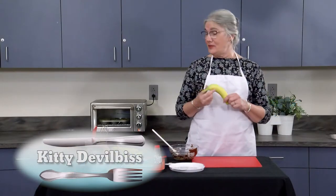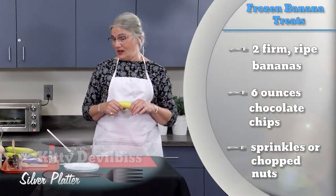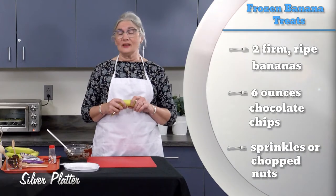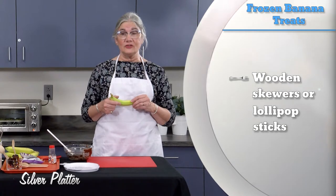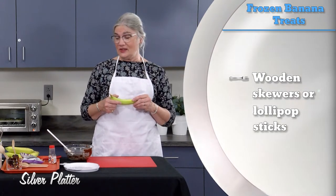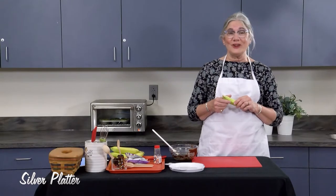Today we're going to make Frozen Banana Pops. This is a terrific dessert, snack, and it's also a fun activity if you're looking for something to do with grandchildren or children. It's pretty easy to do and you get to eat your project afterwards.